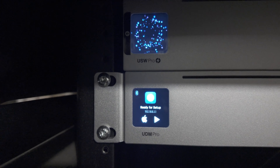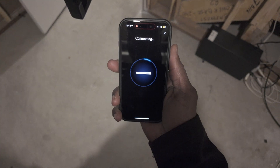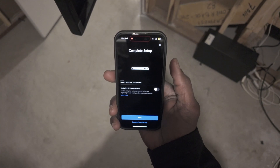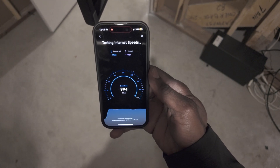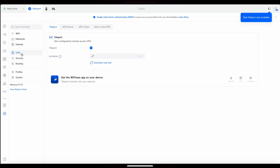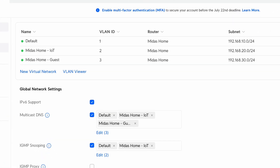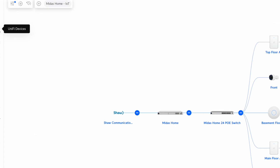Outdoor installation is complete. Time to configure the software — the UniFi Network Controller and UniFi Protect. Using the mobile app, we connected to the UDM Pro via Bluetooth, making the initial configuration easy even without being on the same network. For the network configuration, I created 3 separate networks: IoT, Guest, and Main. The IoT network is for untrusted smart home devices like TVs and robot vacuums. The Guest network is for visitors, and the Main network is for trusted devices like phones and laptops. Each network has its own subnet.